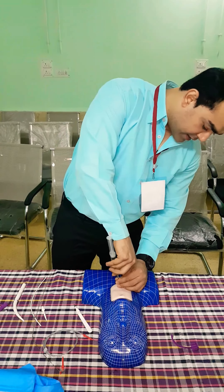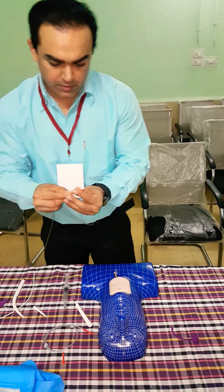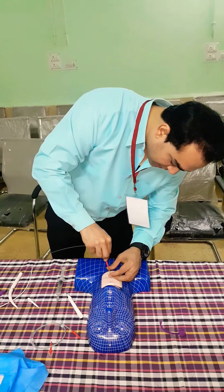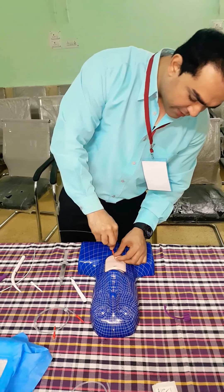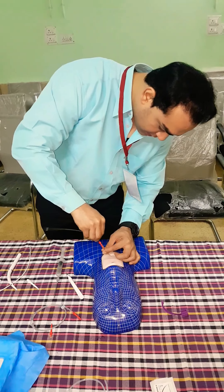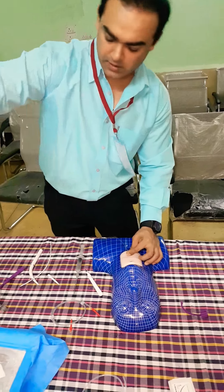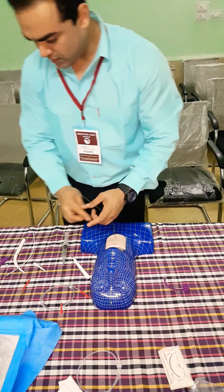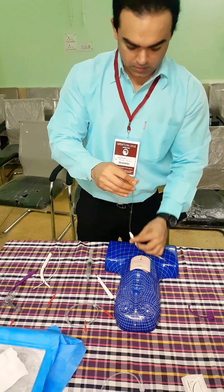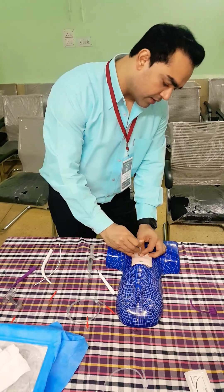We will take out the needle. Now we will insert the guide wire. There is a white mark up to which the guide wire should be inserted. Now we will take out the system, giving the guide wire inside directly. Now we are going to use the free dilator. After the free dilating we will take the dilator out.